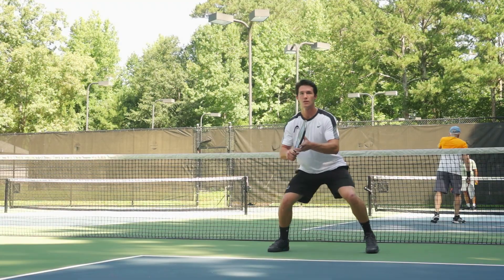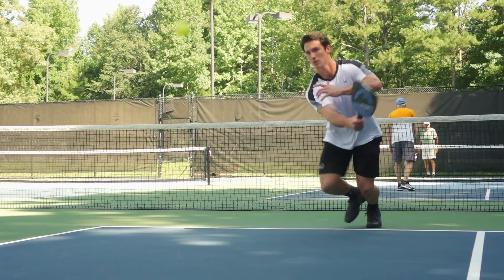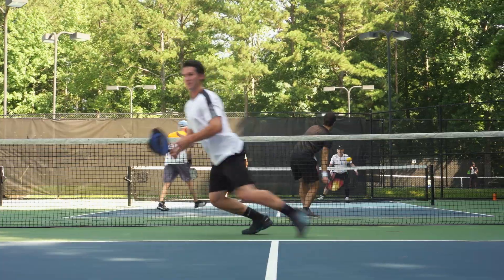The first thing I noticed when I picked up this paddle was the width — it's a little bit wider than the HEAD Radical series, which really limited my miss-hits and created a larger sweet spot on the paddle. The next thing I noticed was the textured face; I'm used to playing with a smoother face paddle.